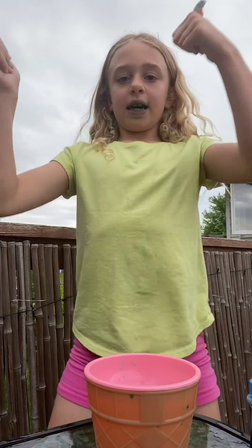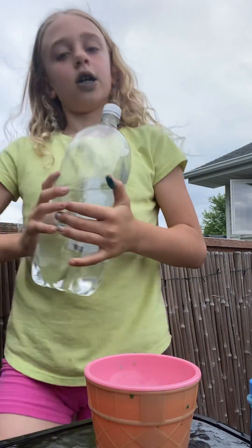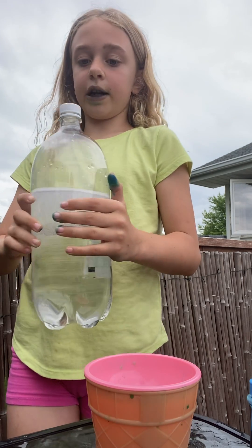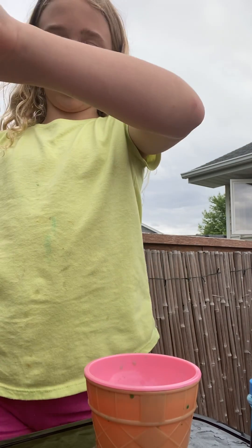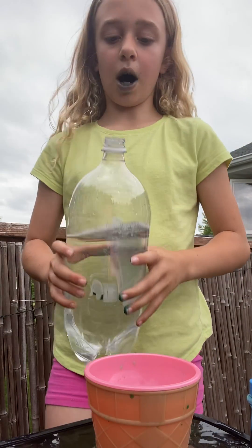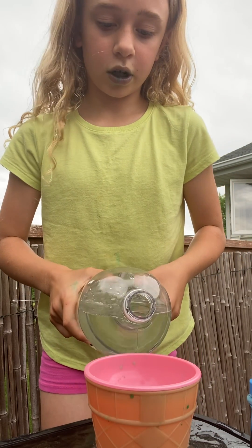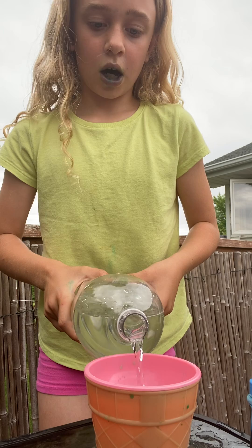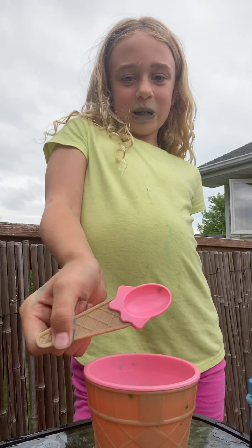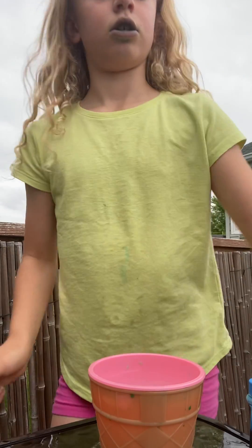So today we're going to be drinking a good drink. You're going to have some clear pop — it has to be clear pop. And orange, a cup. I have a bowl, I don't know why, I just really like this bowl.